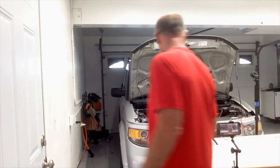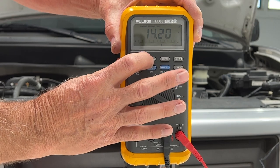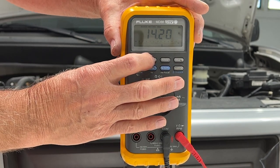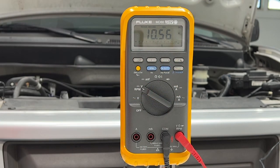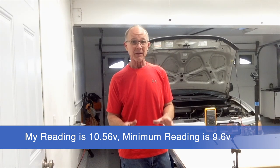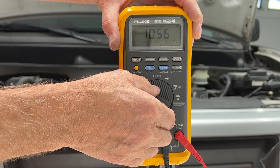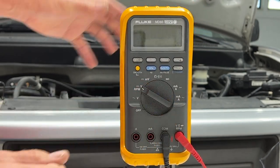I cranked the starter. Now let's go to the min/max and see what my lowest voltage was. The highest was 14.20 volts because the alternator kicked in. The minimum was 10.56 volts — if it was 9.6 I would need a new battery, but since I'm at 10.6 I'm good here.